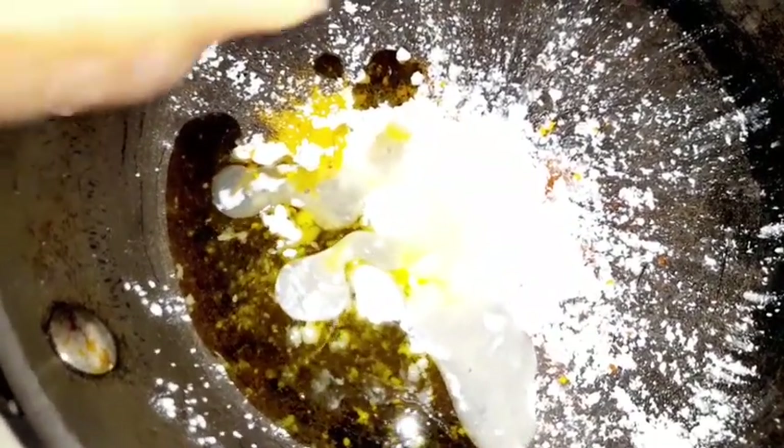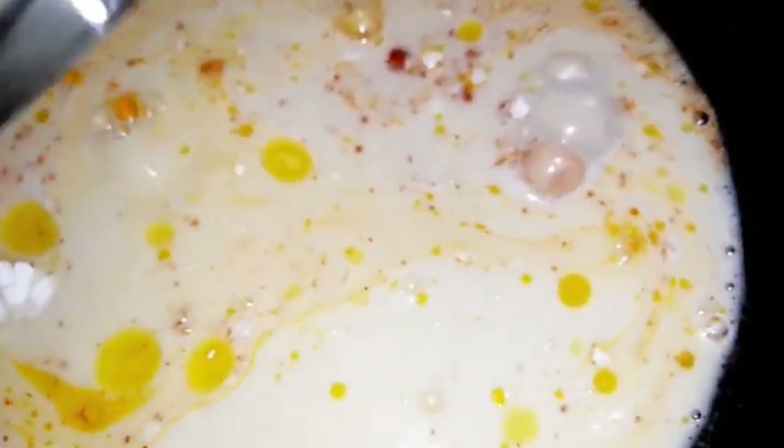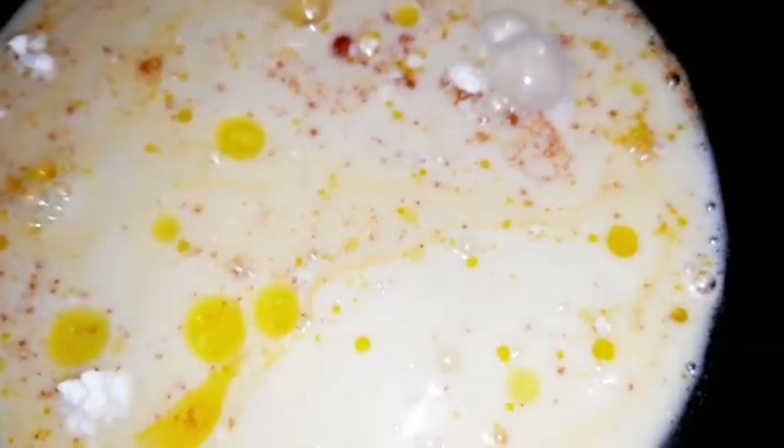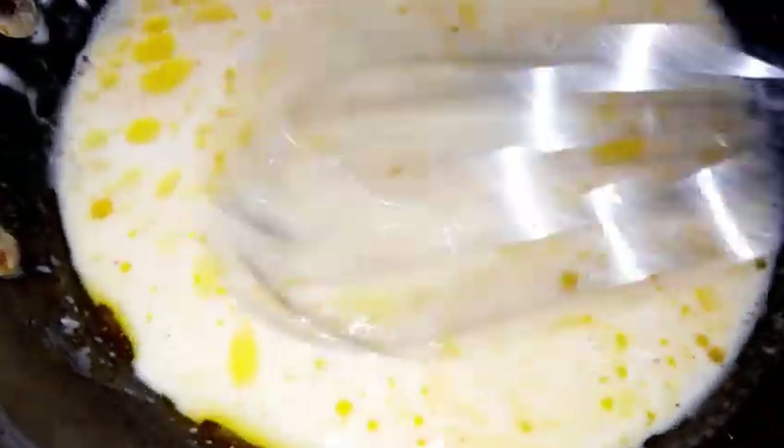Now I've added my lemon juice. For those who normally use apple cider vinegar, I find lemon juice natural and inexpensive. And now I've added my plant-based milk — I'm using soy milk, but you can use coconut milk, buttermilk, or any of the many types of plant-based milk available.